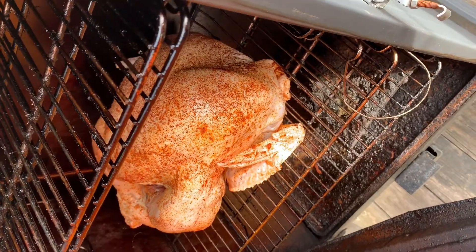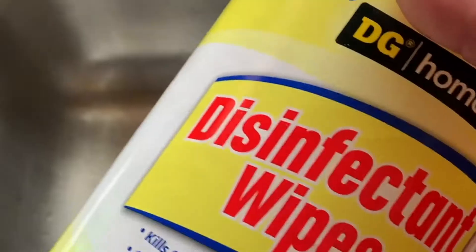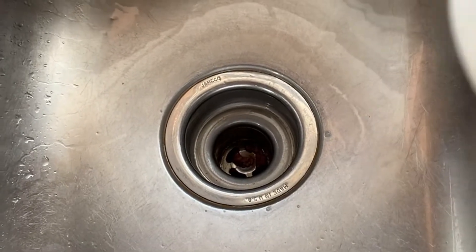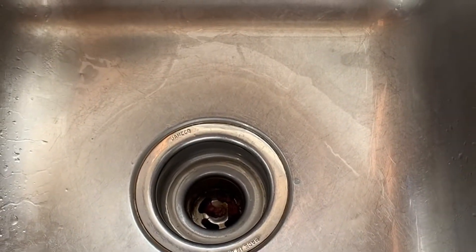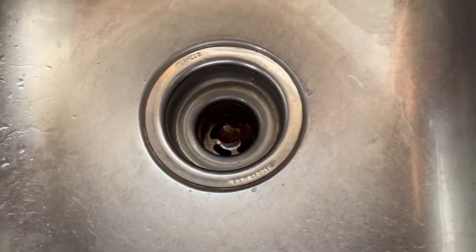Now I'm going to take some disinfectant wipes and literally wipe down everything — I'm even going to wipe down the spice bottles I was using — just to make sure there's no salmonella or anything that could possibly get anybody sick.